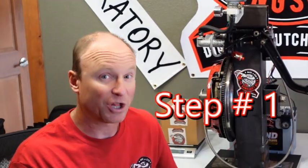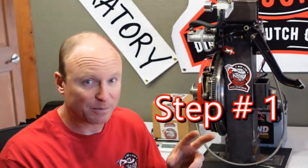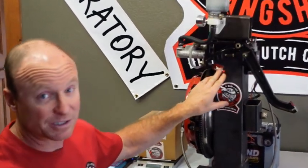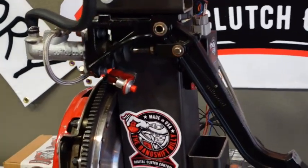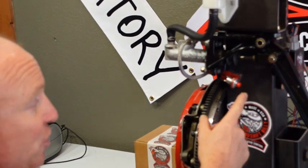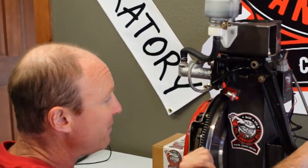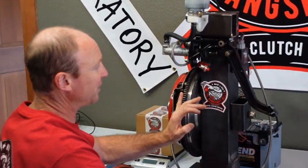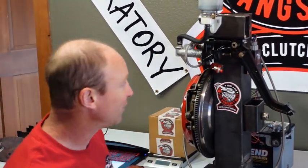Step number one: you need a clutch switch. You're going to have a couple of options here. You can use the OEM clutch switch, which is okay, or you can use the one outlined in the directions. In our test bench we just have a simple push button switch, but to get the idea of the way this is mounted — because you're going to need to mount this in your car — you need it mounted so that it's at the very bottom of the clutch pedal stroke, where it's pushed and released. You can actually hear it working too. That's step number one: mount your clutch switch.